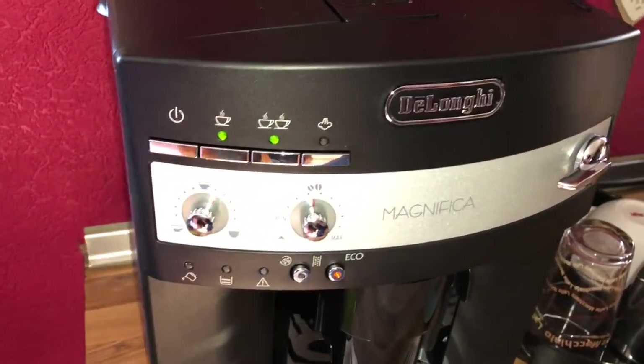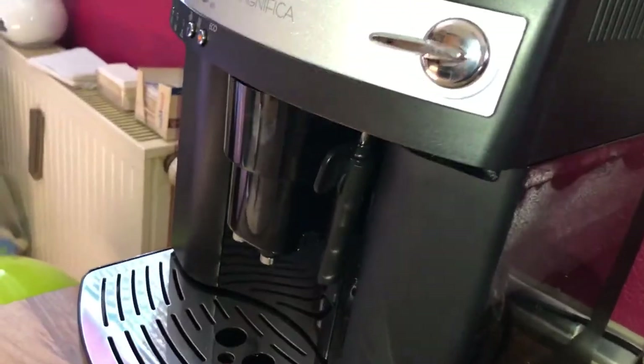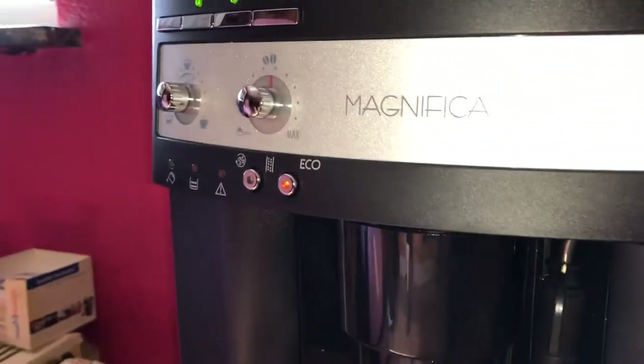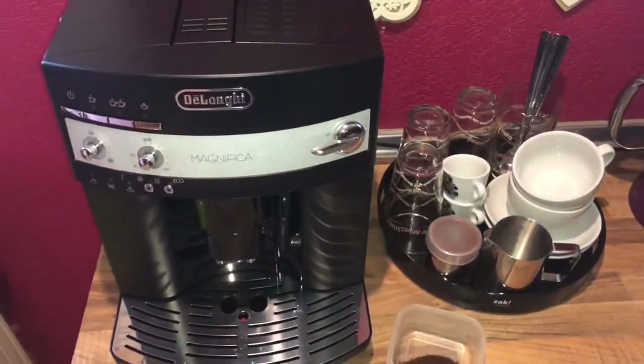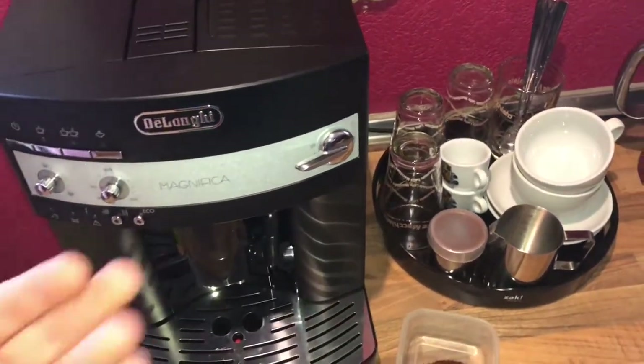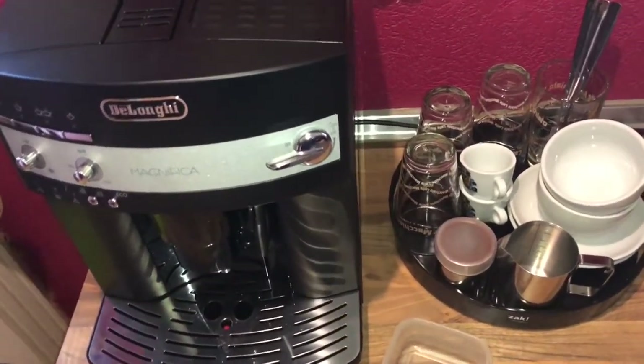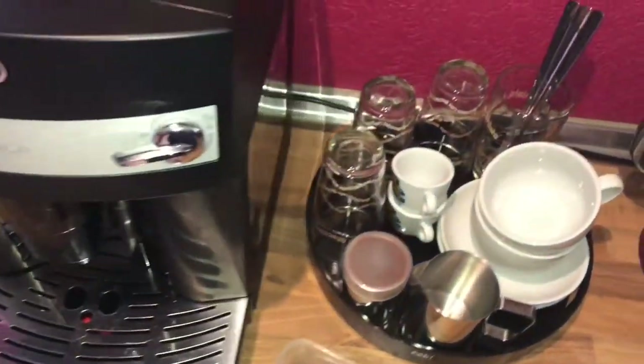Hello! Today I'm going to show you how to make a fresh coffee using pre-ground coffee with a DeLonghi machine. Let's go. Step number one of making coffee using pre-ground coffee is to get some pre-ground coffee.